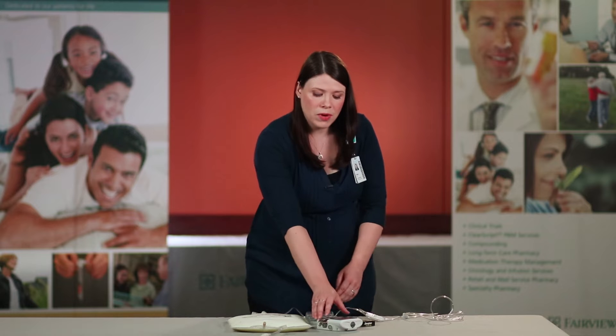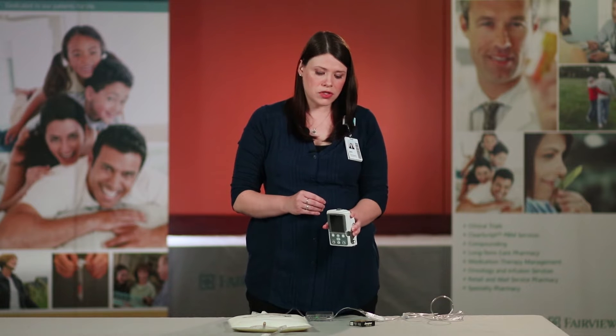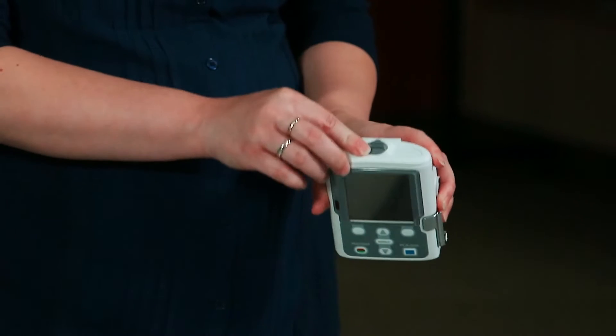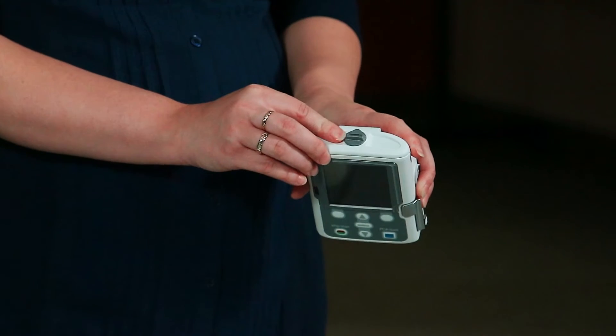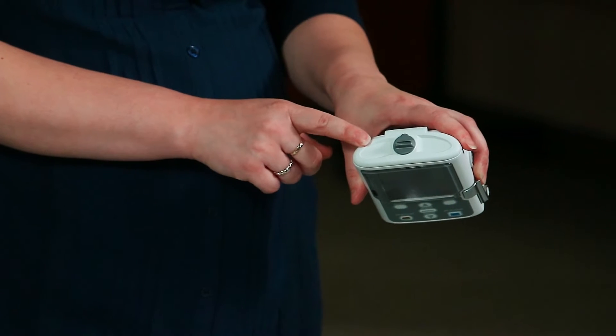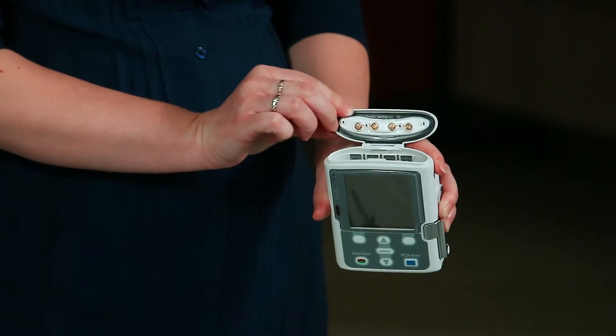The first thing we want to do is add the batteries to the CAD pump. These should be changed daily. To do this you can use your fingers, a coin, or the CAD key to turn the knob on the battery compartment, which is at the top of your pump, counterclockwise. It will then open.